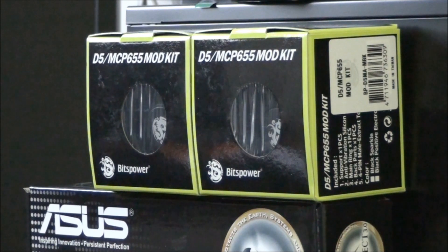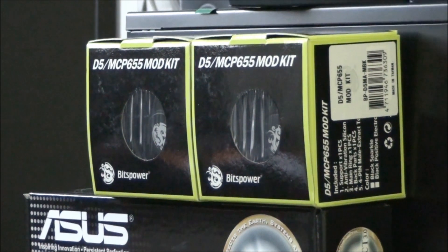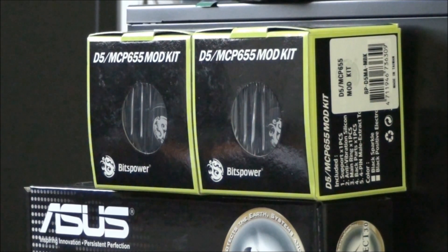To go with the dual pump top, I have these BitsPower D5/MCP655 mod kits in black. I absolutely love these BitsPower mod kits for this pump. If you buy the full mod kit, it comes in two parts — the pump top area in one kit and the back of the pump in another. These parts come in black or silver. Every build I've used the MCP655 pump in, I've always used these BitsPower mod kits because they look great and work great.